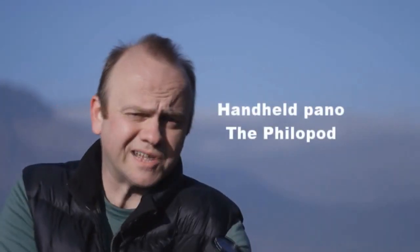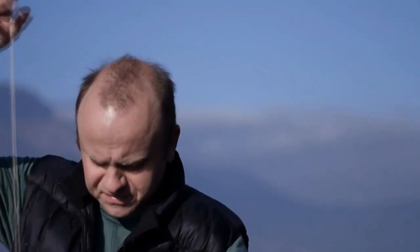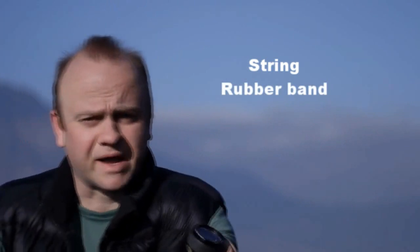If you have a little bit of equipment with you, there's a slightly easier way to make sure you stay attached over the nodal point. And that's a bit of string, a rubber band, and a weight, like this.